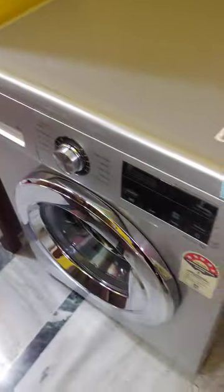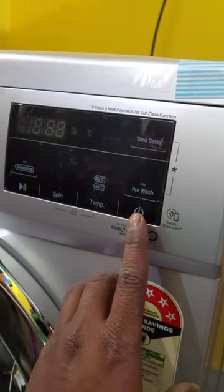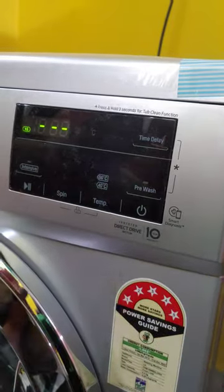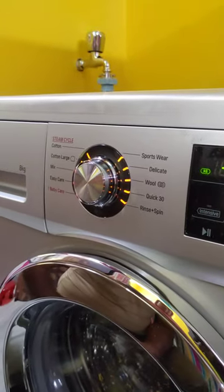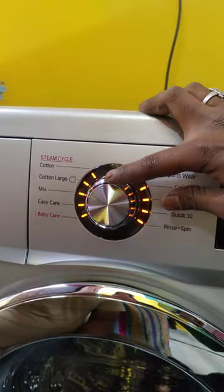I have to use the machine power on the machine. When I press this button, I have to set my program on the washing machine. Here we have the programs.